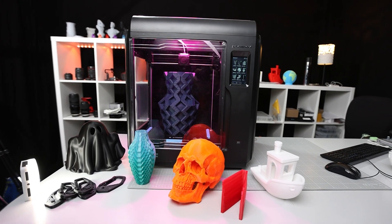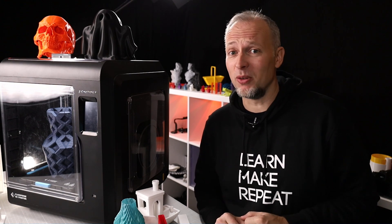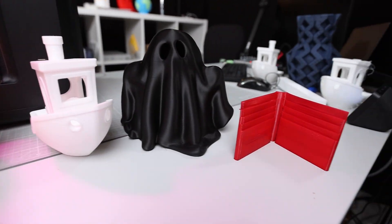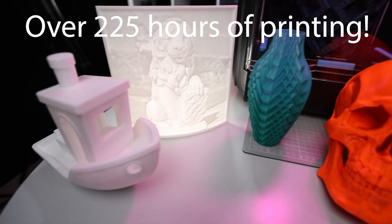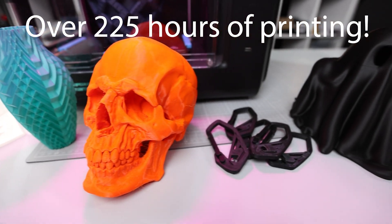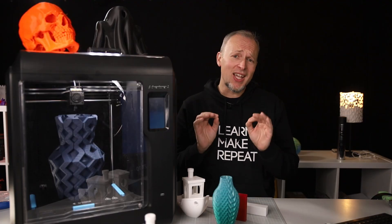The FlashForge Adventure 4 — is this the 3D printer you've been waiting for? This printer was sent to me by FlashForge for free, but this is an independent review, as you will see throughout the video. I ran this printer for over 225 hours, printing different materials in my lab, and it has been a journey with ups and downs.